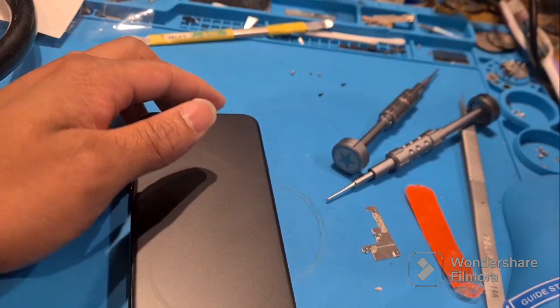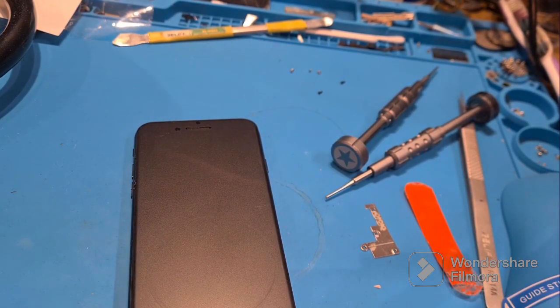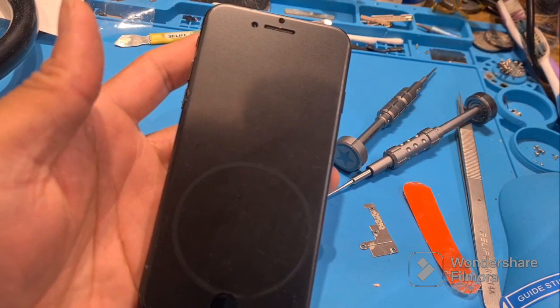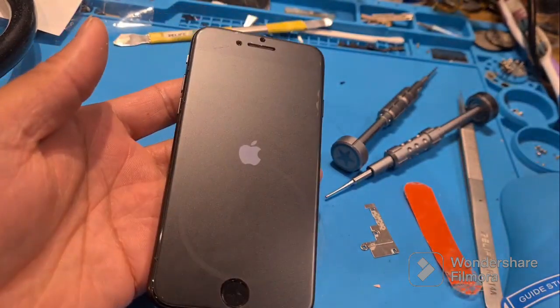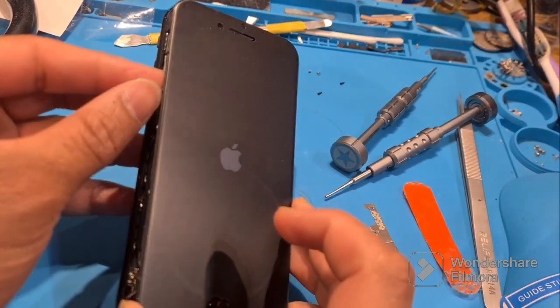I use the charger to power it on. I don't know the battery charge percentage so I just directly use the charger. Waiting for the Apple logo... it's just coming up... okay, it's done! That's it — now I will reassemble it.